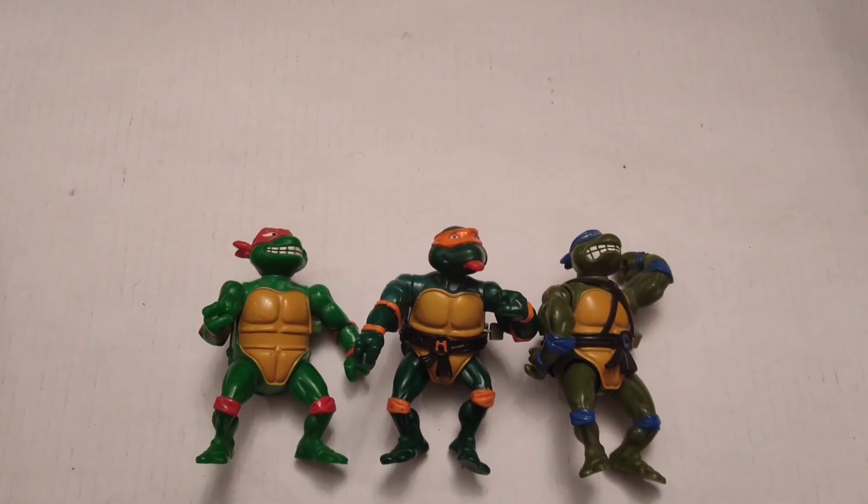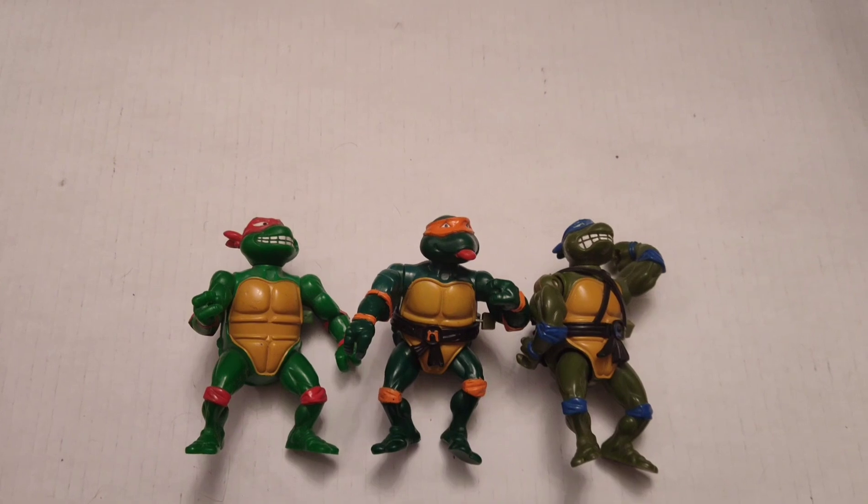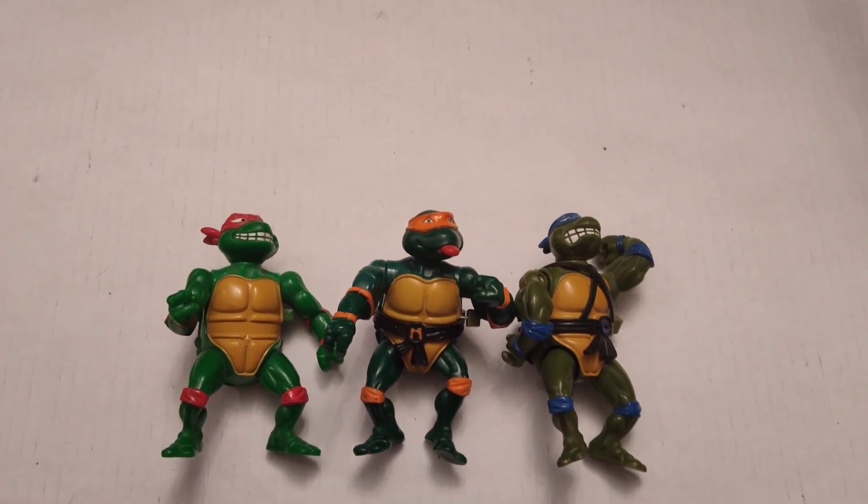These three figures are from the Wacky Action Turtles line — they all had a wind-up gimmick.